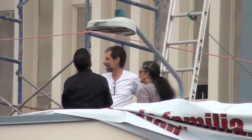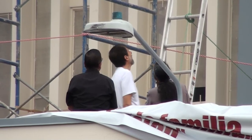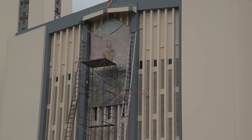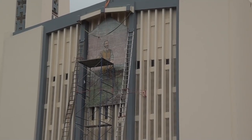Toda una odisea. Así fue como bajaron la imagen de San Isidro Labrador que se ubicaba al frente de la Catedral de San Isidro de El General, la cual será restaurada y las labores estarán a cargo de la artista nacional Silvia Lacks.